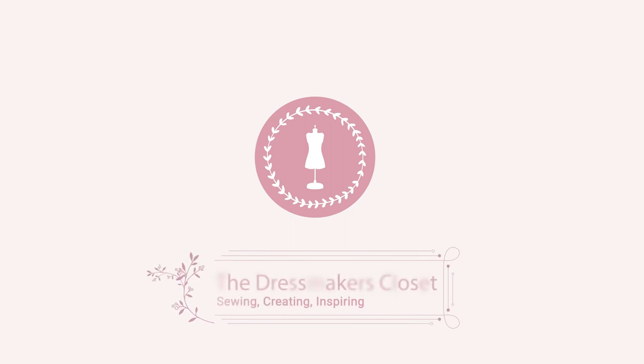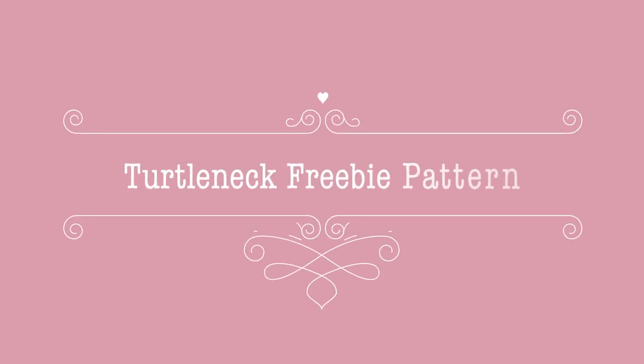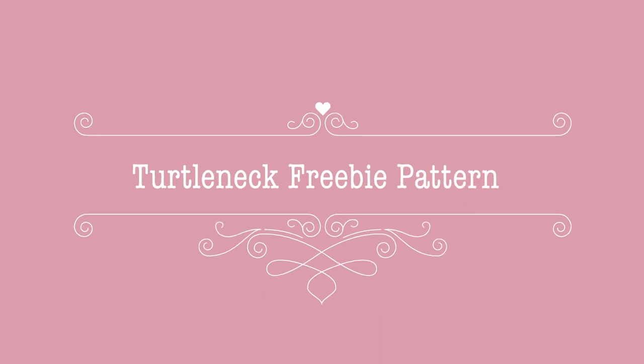Hi everyone, welcome to today's video. Quick video today because I am knee deep in getting my next sewing pattern to launch next week, so I'm in the final stages of tweaking and gathering all the information from my ambassadors. I haven't had time to do a full-on video this week, but I have had time to make you a little freebie sewing pattern.